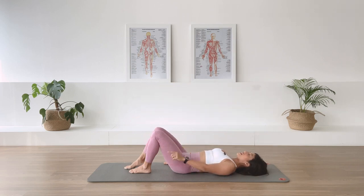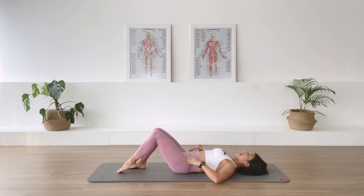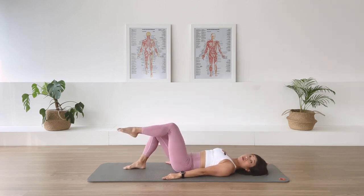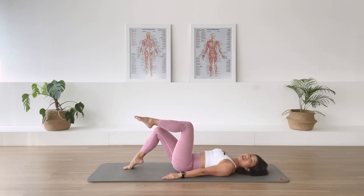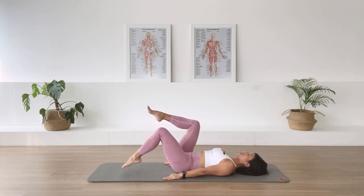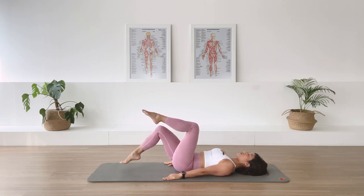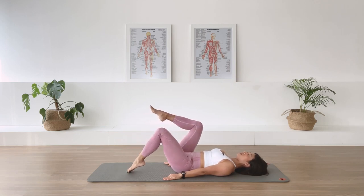Lower the foot down. Other leg — exhale, we lift. Absolute stability in the pelvis. Lower down as we inhale. Exhale, we lift. Inhale, we lower. Exhale, we lift. Two more. Last one. Lower and lift it up again — hold. Leg changes: lift the other heel up. As you breathe out, draw in deeper into your center and switch the legs. Continue switching — three, three, two, one. Both legs up at tabletop.